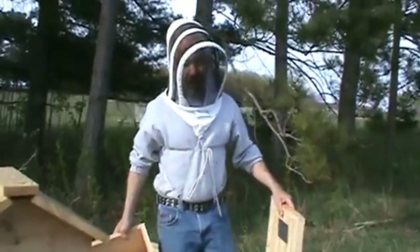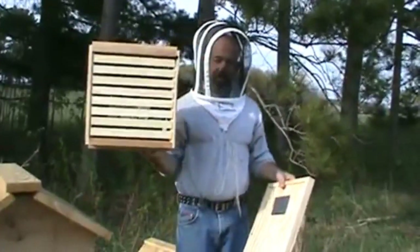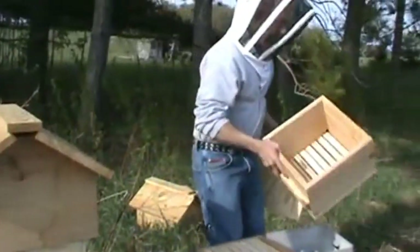If you have a piece of cardboard, piece of plywood, or a bee-escape board, get it. You need a piece that's the same size as this box. This is the top box.